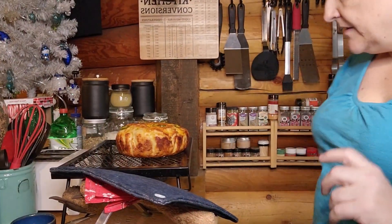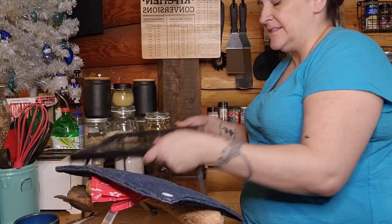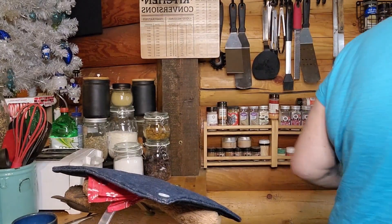Look at how beautiful that is! I'm going to let it sit on the rack to cool for at least 20 minutes before cutting into it. I've had a chicken noodle soup cooking on the wood stove today — I was originally going to do grilled cheese but this jalapeño cheese bread sounds even better to go with it.